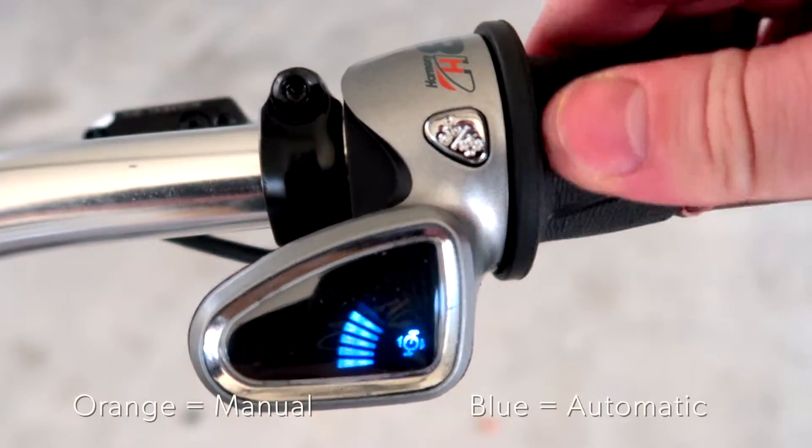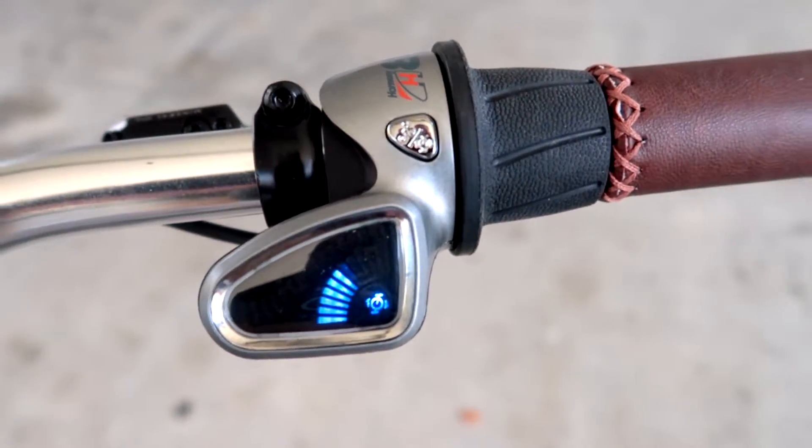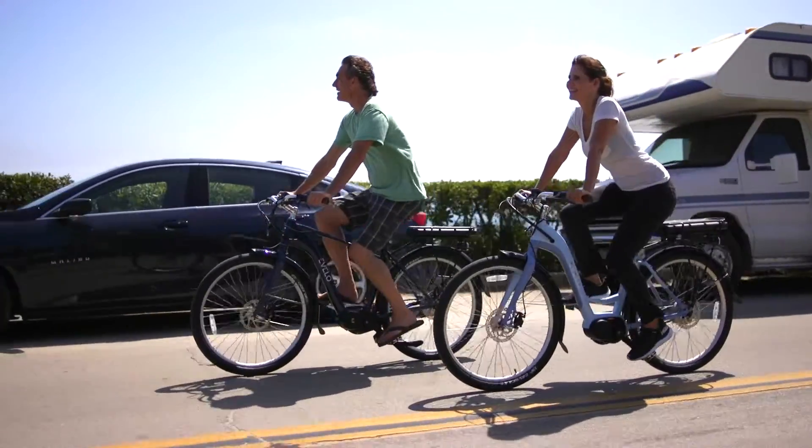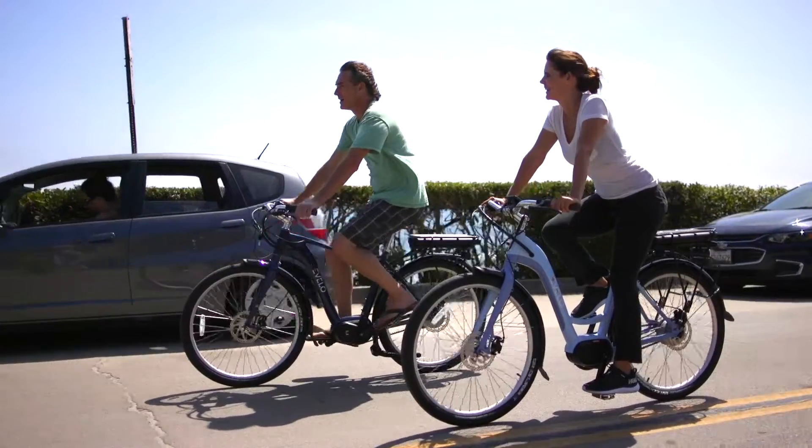When you press the button on the shifter you'll enter automatic mode, which is highlighted blue on the display. In this mode you'll have the ability to set your cadence, which is the rate at which you would like to pedal. Once you're comfortable, the automatic system will sense your cadence as well as the wheel speed of the bicycle and make any adjustments needed as you go up and down hills.